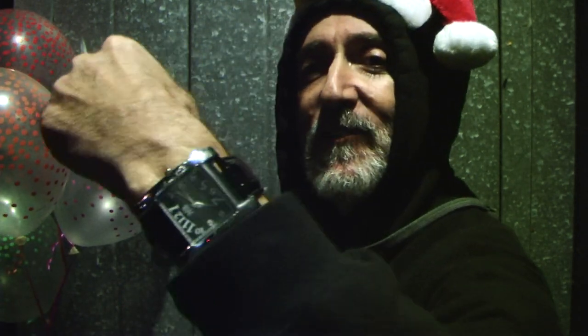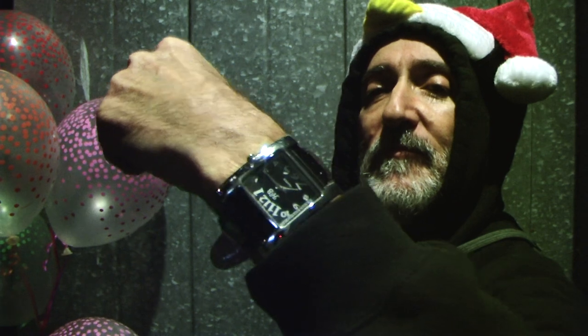Oh, did I forget the watch? Hold on. That's the time I've been doing around. Anyways, I think I have 15 minutes left — I had 39.